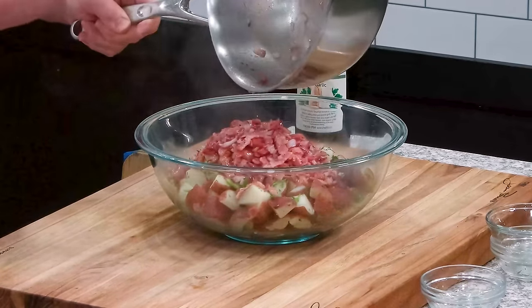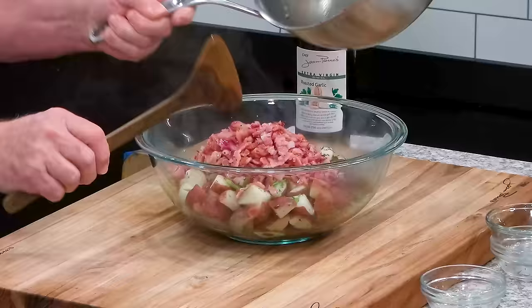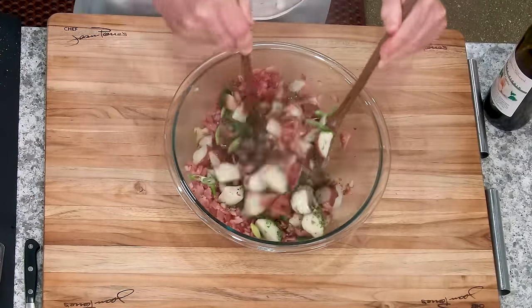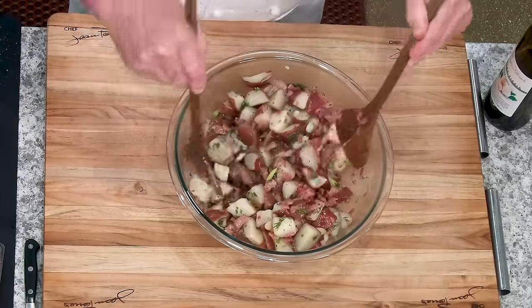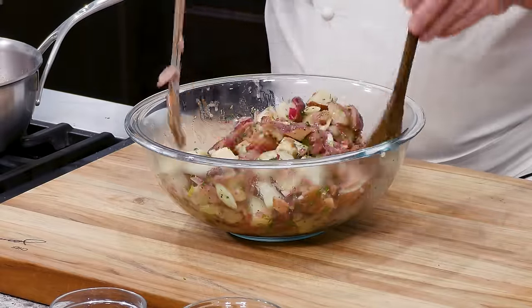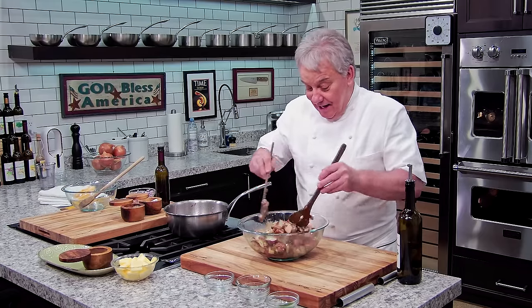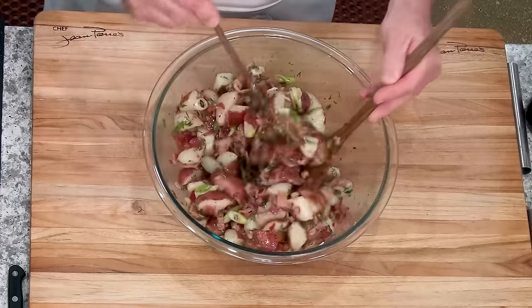We're going to mix all this up. And the potato — I use red Nouvelle potatoes. They're low in starch. They're perfect. And we have ourselves, friends, a beautiful potato salad with a hot bacon dressing. This is a gorgeous potato salad. My version. I know you're going to like it, friends. Look at it — isn't that gorgeous?